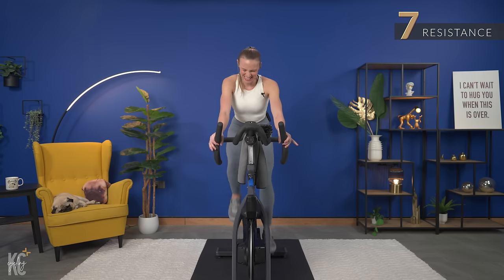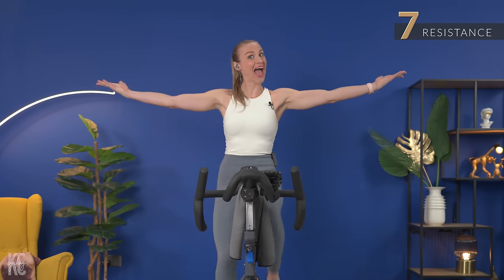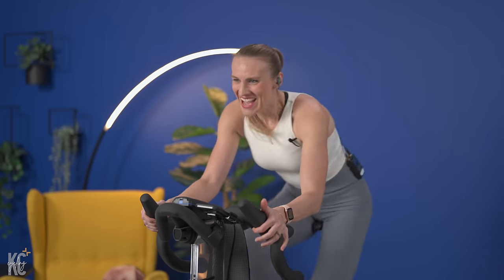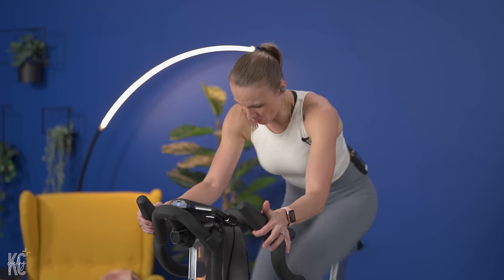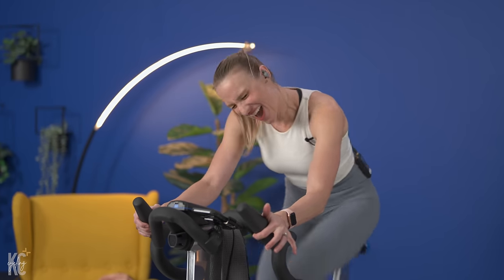Five seconds. Come on! I love the anticipation up to that push. It's like, oh, it's coming. And we go. Come on, pick it up a little bit more. Four, three, two, one.